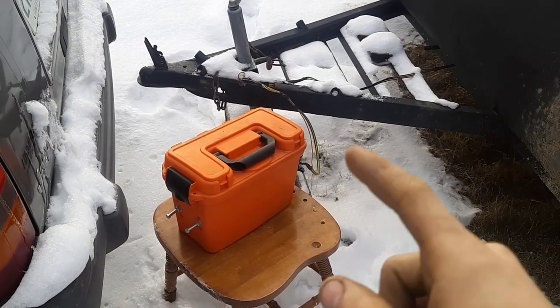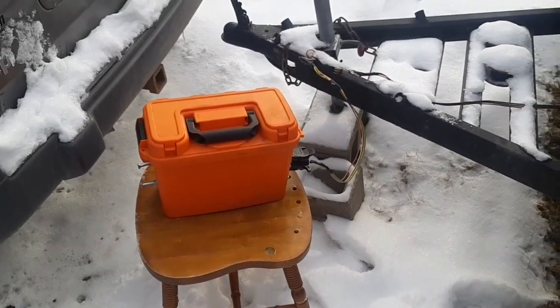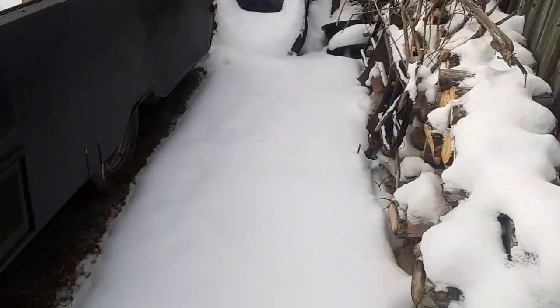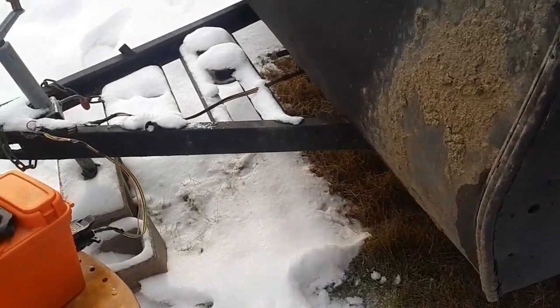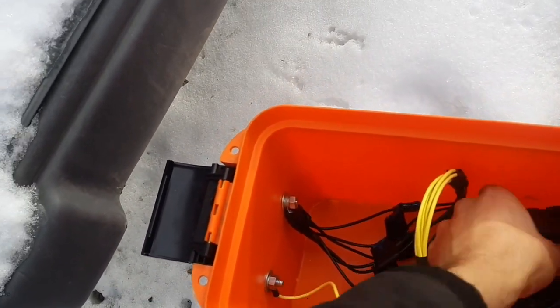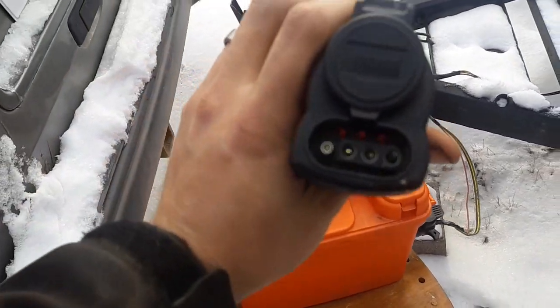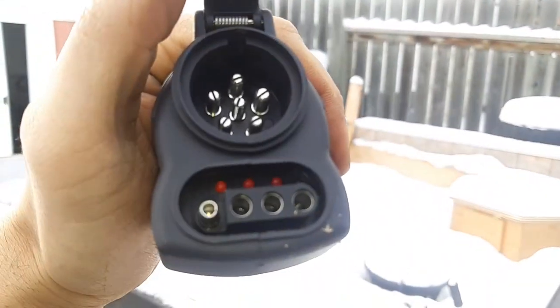Today's video demonstrates the trailer wiring testing box that I built. The obvious purpose is to test trailer wiring — specifically all the lights on my trailer. It's set up to test seven-pin trailer wiring, but it can literally test anything with the help of an adapter. Get yourself a seven-way adapter and it can go to a four-pin or six-pin round connector.